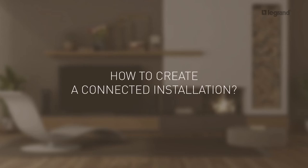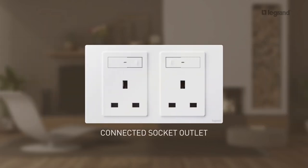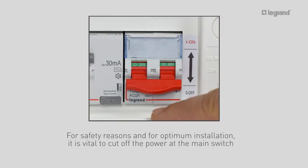This tutorial will show you how to create a connected installation using a gateway kit, a two-gang connected socket outlet, a connected switch, and a wireless switch. Before any work on the electrical installation, it is vital to cut off the power at the main switch, both for safety reasons and to ensure optimum installation.